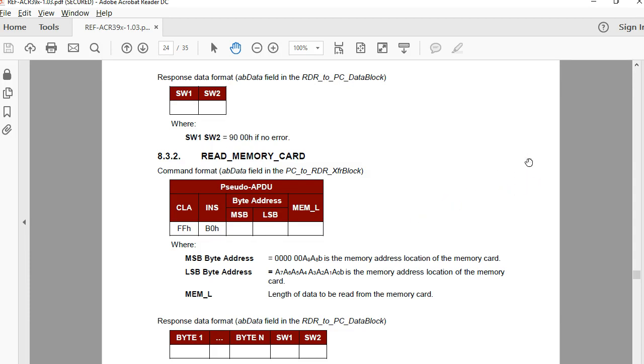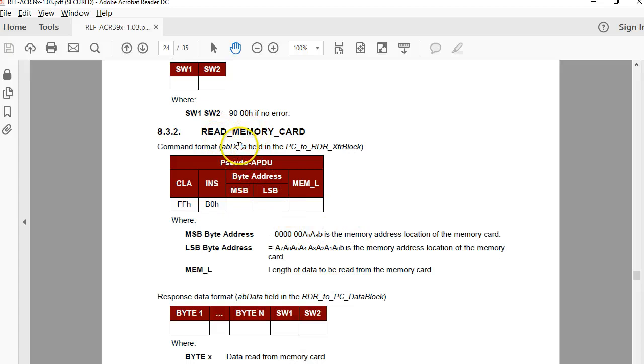The lower byte takes all 8 bits of the address, whereas the higher byte uses only 2 bits. This is how you address the memory, and it's very straightforward. The ACR39U makes it very easy to access these types of tags.